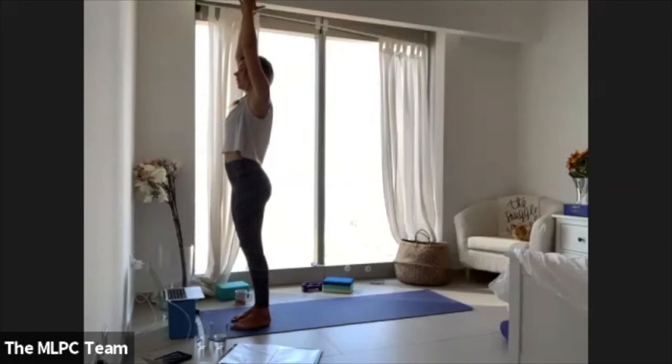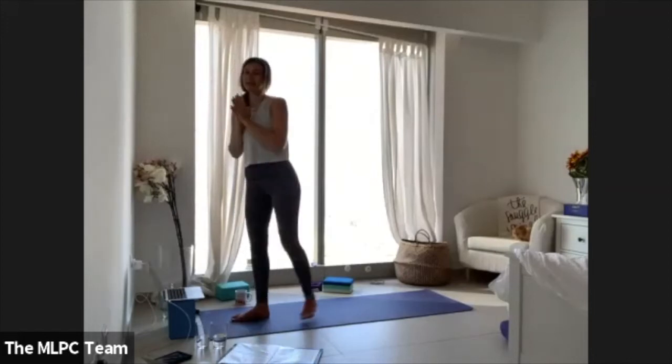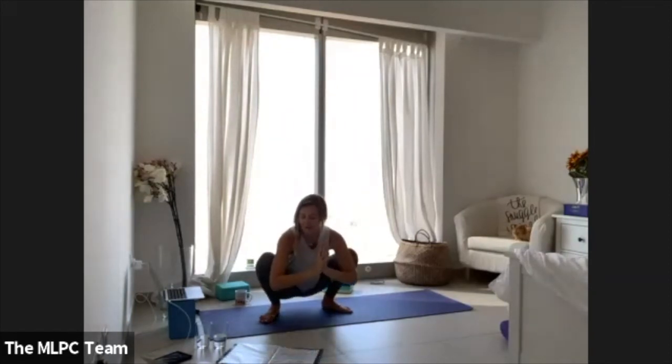Come all the way up to stand, sweep your palms skyward. Take your palms into your heart center, eyes closed — a few breaths. Step your feet a bit wide, toes out, heels in, and sit your body down into a little squat.